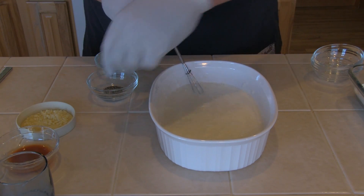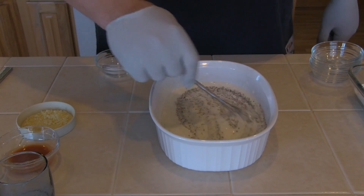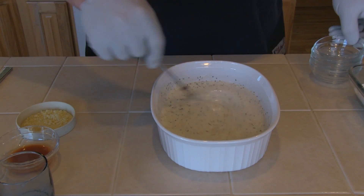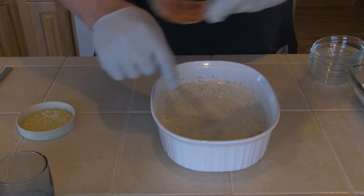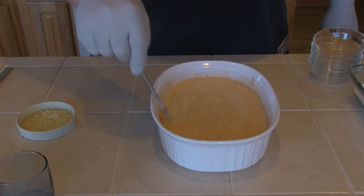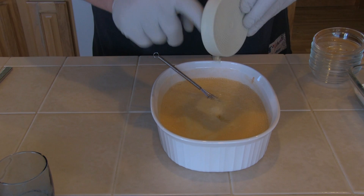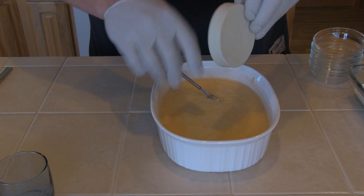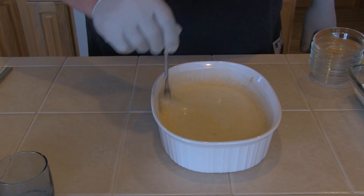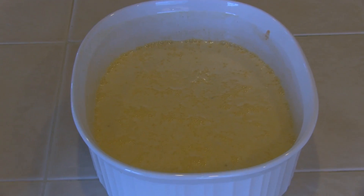Next, I'm going to add one teaspoon coarse ground black pepper. Stir that in, then follow that up with three-quarters teaspoon of kosher salt, one tablespoon Tabasco or hot sauce, and two cloves of minced garlic. After you add the garlic, make sure you stir this up thoroughly. There's our buttermilk batter and it looks good.